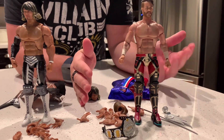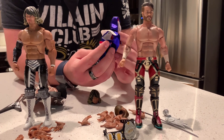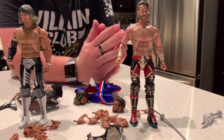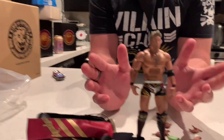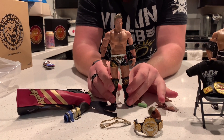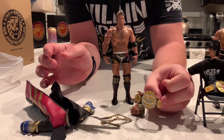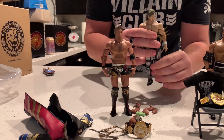At number two is Will Ospreay, who came so close to being number one. He comes with an awesome cloth soft-material vest that's very shiny and nice, plus the trophy, the katana, the IWGP Junior Heavyweight Championship, and two different head sculpts. And then at number one — the Rainmaker himself, Okada. He's probably going to sell out the most because he's like the number one guy in Japan. He comes with that fantastically detailed robe, the IWGP Heavyweight Championship, money accessories, the necklace, and two head sculpts.